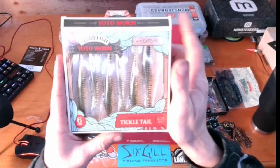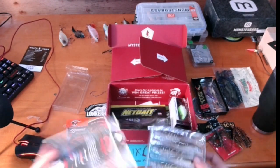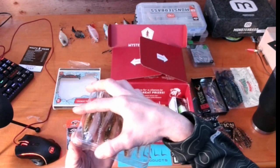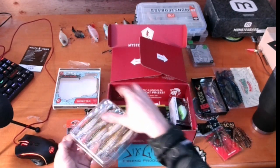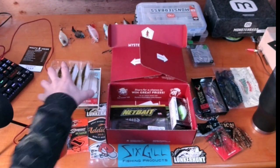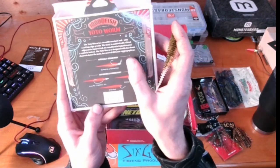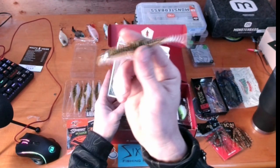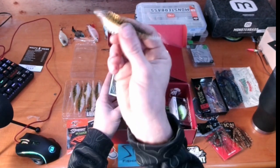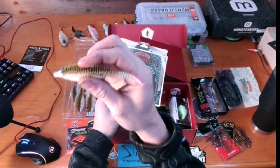Next we've got the 10,000 Fish Yodo Worm with the irresistible tickle tail, 4.75 inch in Green Pumpkin Pearl. I actually bought this one a while ago and really like this color. On the back of the box it suggests fishing it on a bladed jig or spinnerbait. On a spinnerbait I completely agree — for times you don't want to run a paddle tail this is a perfect fill-in. You can trim it down a little bit, get rid of the head, and use it as extra mass like I talked about in my spinnerbait video.